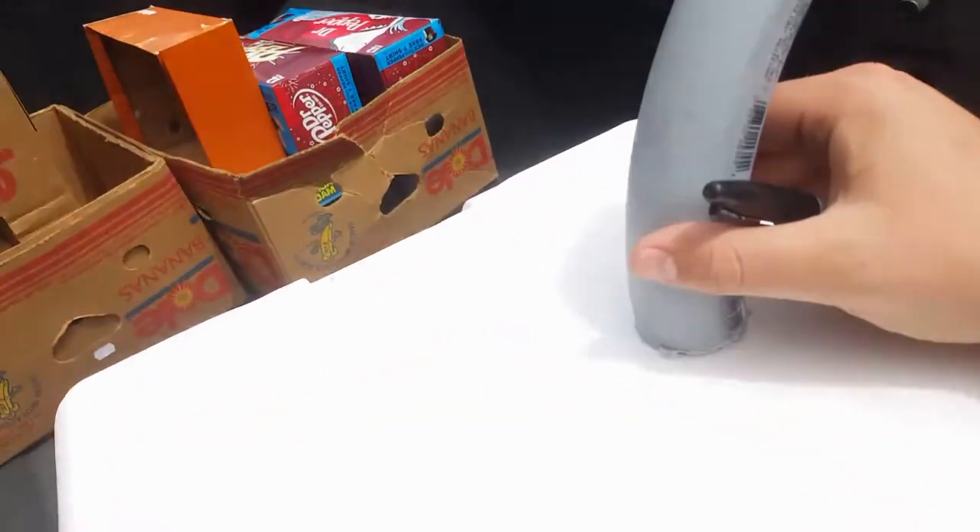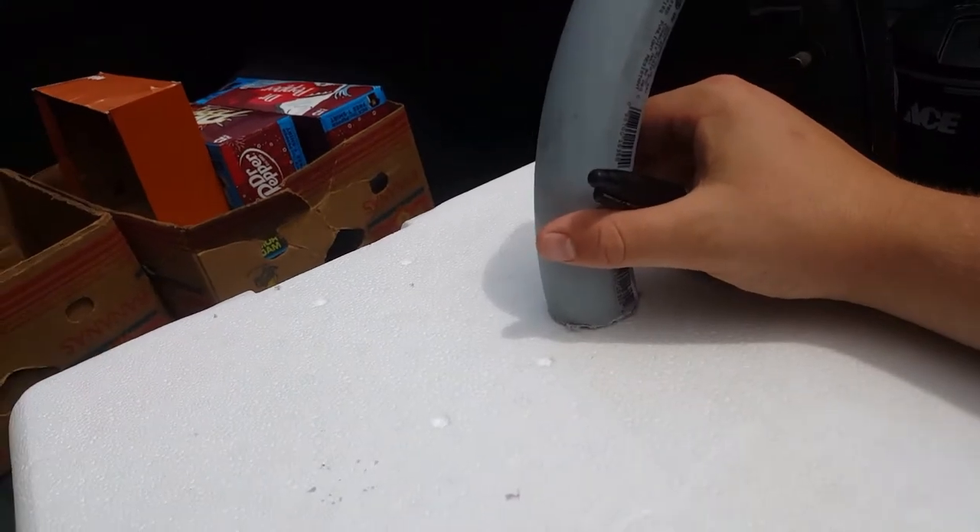Just like every other architect does, you're gonna want to mark your spot where you need to cut.